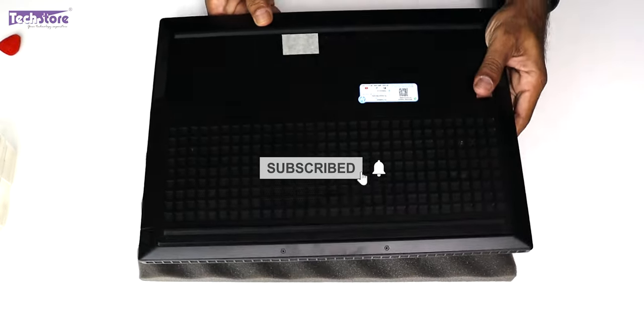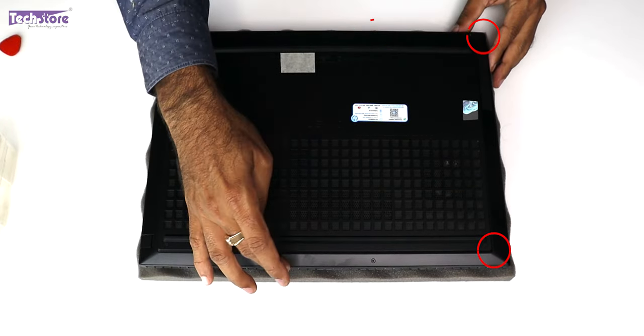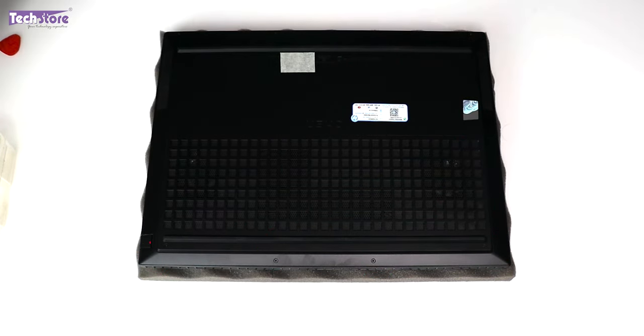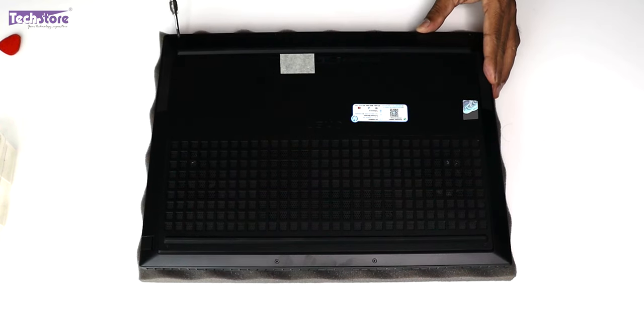Let's dig deep to see how we can upgrade the RAM, SSD, and battery, and examine the thermal setup. First, flip the laptop. You will see a total of 8 screws which you need to remove with a star screwdriver. These screws are very, very small — be careful not to confuse them. Only the two hinge screws are the longer ones; all other screws are the small ones.